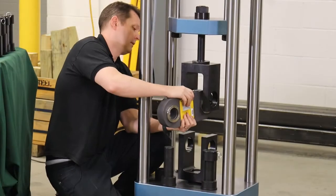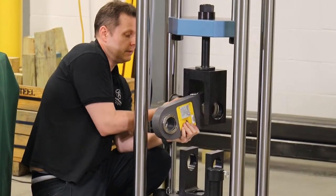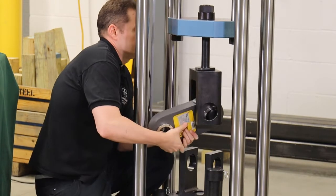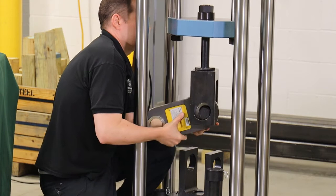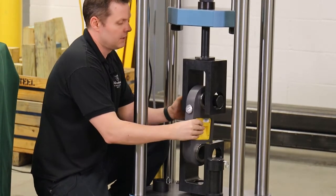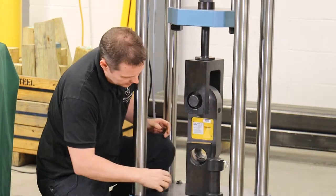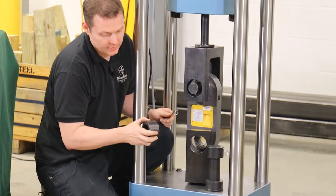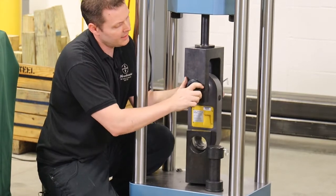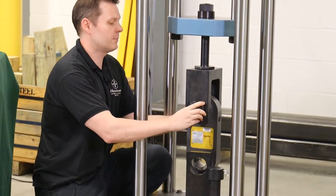I'm going to pick this up now. The hardest part is lining up the hole here. Once I have it lined up, you can see there's clearance all around. We place this piece in and then line up the holes — that's the hardest part of the setup. Sometimes, depending on the technician, it might be a two-person job just to pin it. Once it's pinned, you can always get the bottom pin.